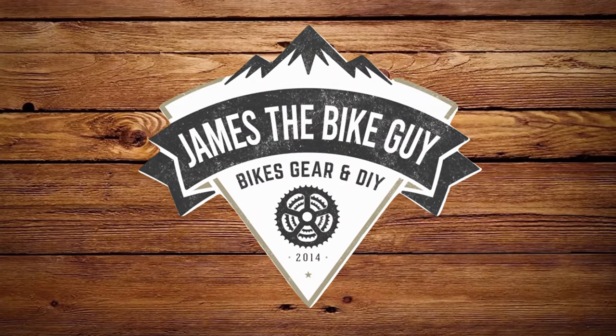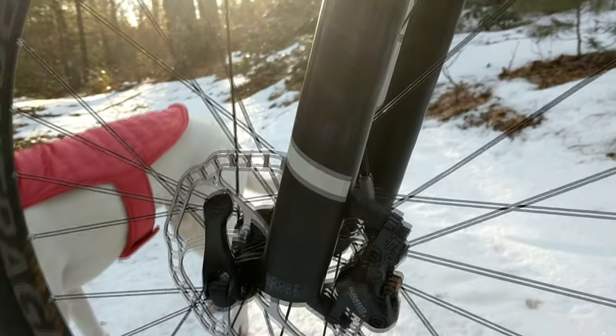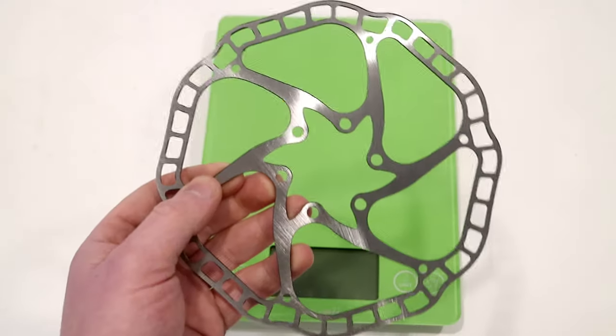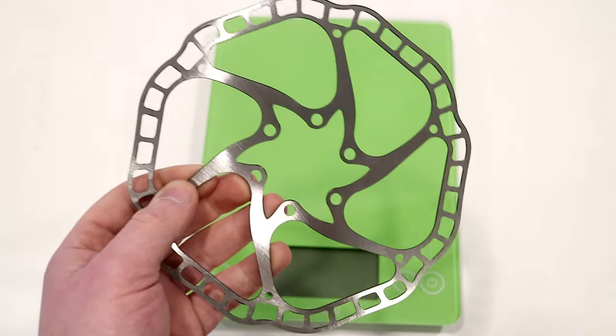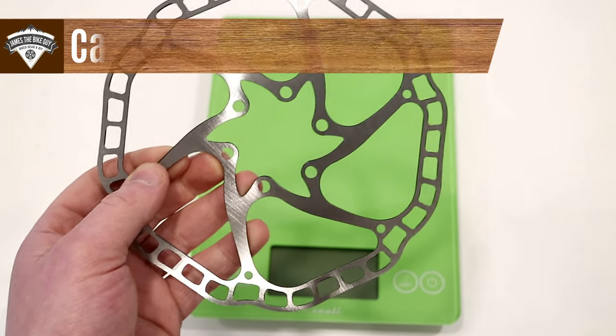On this James the Bike Guy, we're taking a look at a super lightweight 160 millimeter rotor that doesn't cost very much. This rotor I purchased off of Amazon — it's by a brand like Keitzer or something like that.